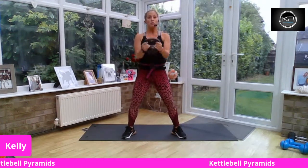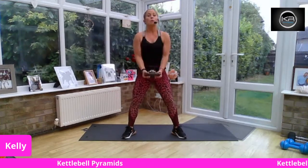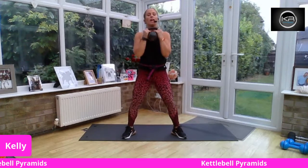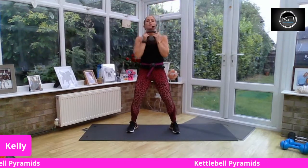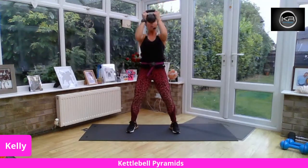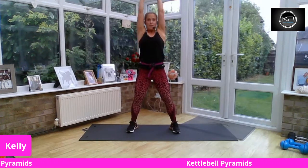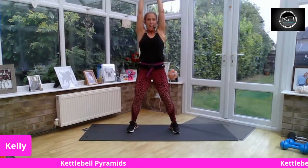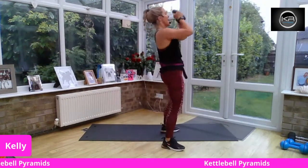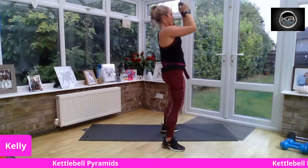Our 40-second move is going to be shoulder press — we're going to push above the head. Overhead press right above the crown of the head. You're going straight up, holding the horns of the kettlebell, but you're not locking the elbows. Nice and strong. Squeeze the muscles in the bottom — that will protect your lower back. And if you tuck your bum under rather than sticking it out, that will feel better too.